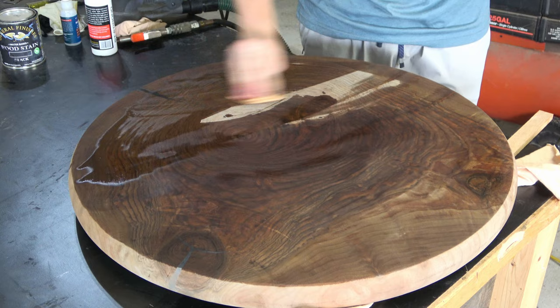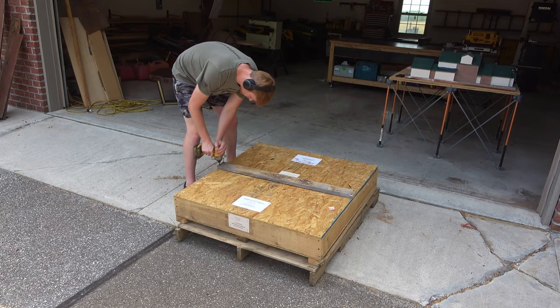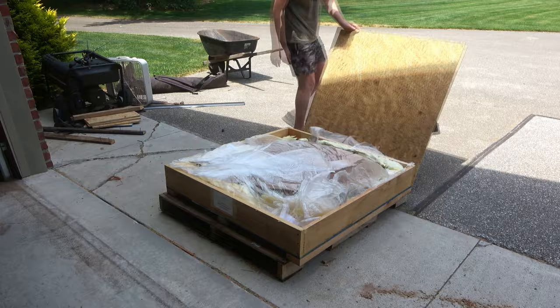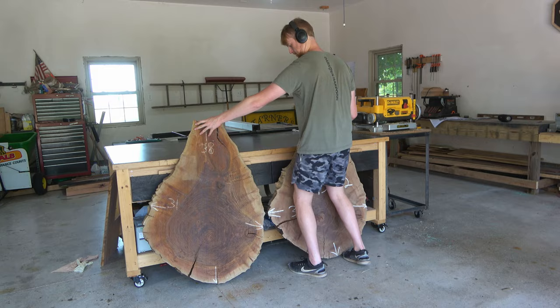To get this build started I just got this crate in from Berkshire Products in Massachusetts. Inside this crate contains a sweet and juicy slab of Bastogne walnut — well actually there are two juicy slabs, but I'm only going to be using one in this video and saving the other for a future video.